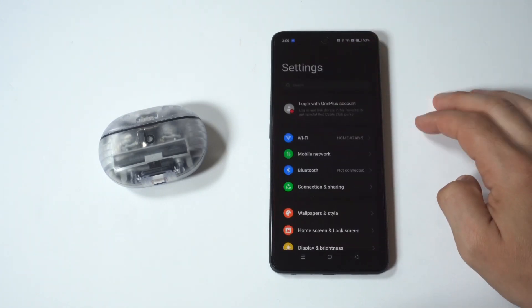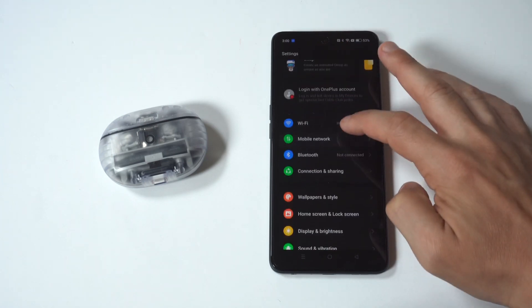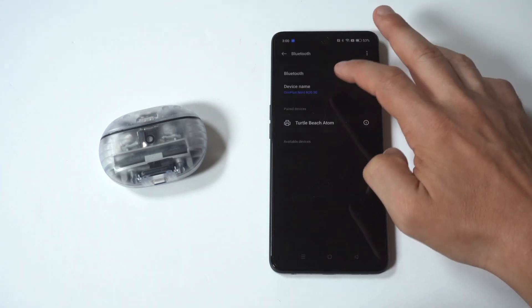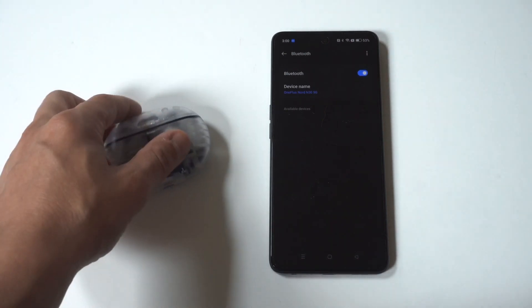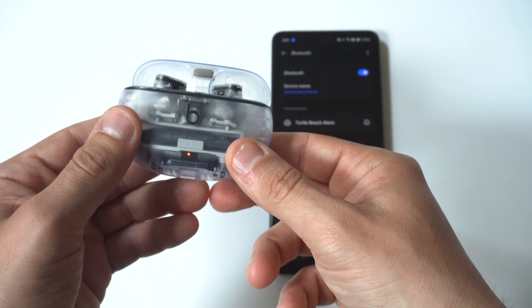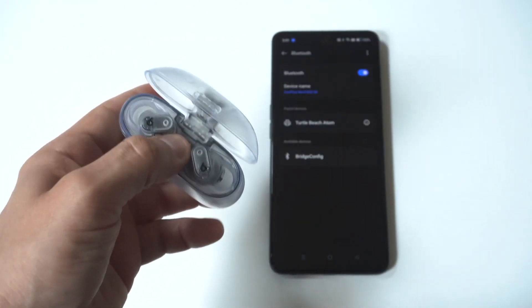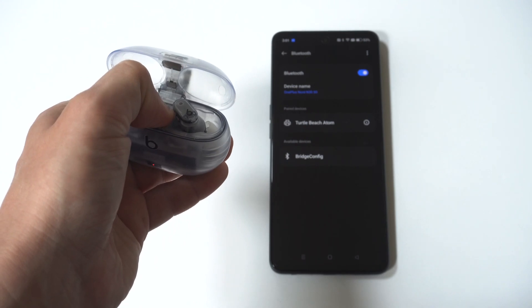The first thing you want to do is go to your Settings and click on Bluetooth — obviously make sure your Bluetooth is on. On the earbuds, you're going to want to hold the little middle button inside the battery case, making sure the earbuds are in there. Typically you hold this for five to eight seconds and it's going to start to flash white at the bottom of the battery case.